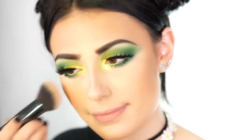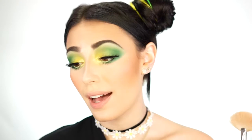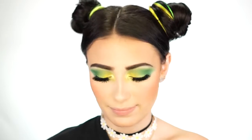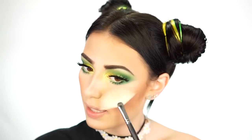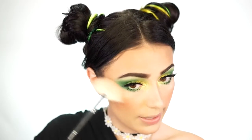For highlight I'm using my Anastasia glow kit in gleam — my absolute favorite — and I'm going to use the shade crushed pearl on a Morphe M310. I go in and apply it to my cheekbones and dust it around my face for a nice glow. I love how many of the shades in this kit are very silvery and just so beautiful.